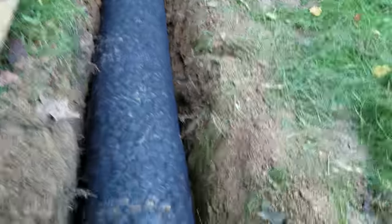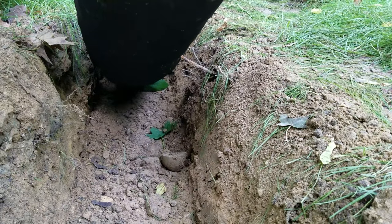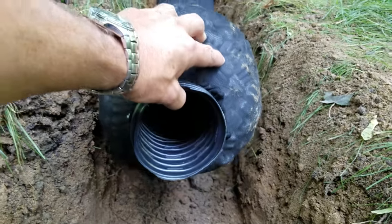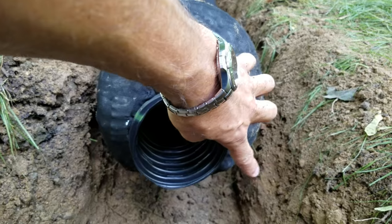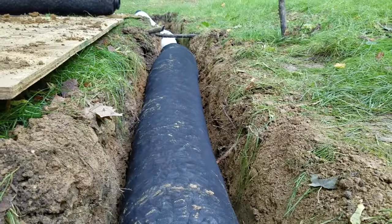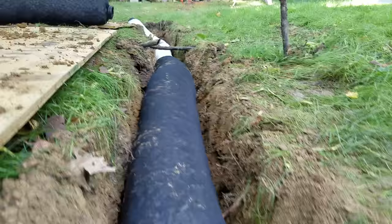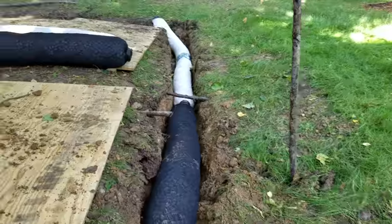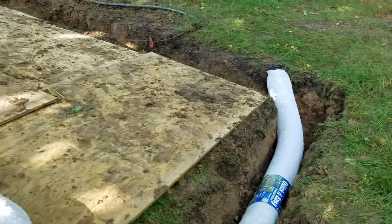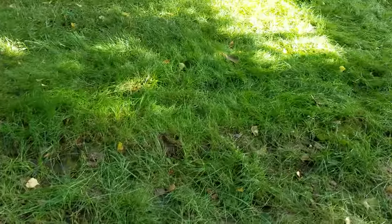We've put in thousands of systems — we pour rock and it pours around the pipe, and if it's square because it was dug with a machine, it's not an issue. But with this product, those square corners mean the dirt slowly undermines it and you're going to get a lot of settling. NDS recommends building it up about six inches to avoid saddling. With stone, we don't have any settling, no callbacks.